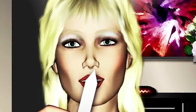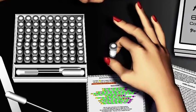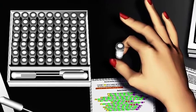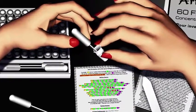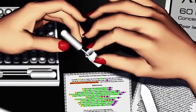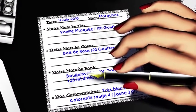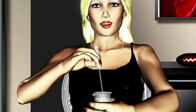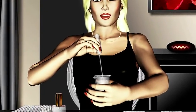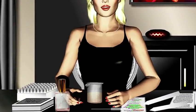Now it's time to make your Parisian perfume. Choose the fragrances you want and with a pipette, take some product. Don't forget to write the name of each fragrance to repeat your formula later. Fill your beaker and mix the fragrance oils inside.